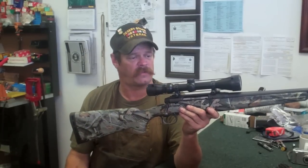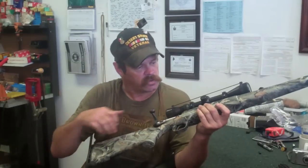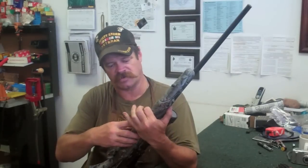Now, before we start taking this rifle apart to give it a good cleaning, just like everything else, we're going to open the action up and make sure there's nothing in there. Let's remove the magazine and set that off to the side.